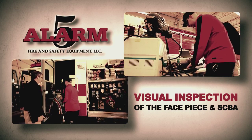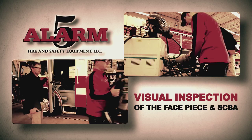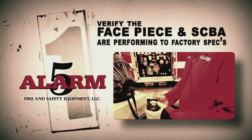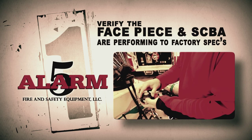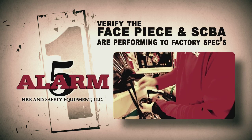The well-trained 5-Alarm technician visually inspects each component of the face piece and SCBA. After the visual inspection is passed, the technician will hook the face piece and SCBA up to a flow test machine that will verify the face piece and SCBA are performing to factory specs.